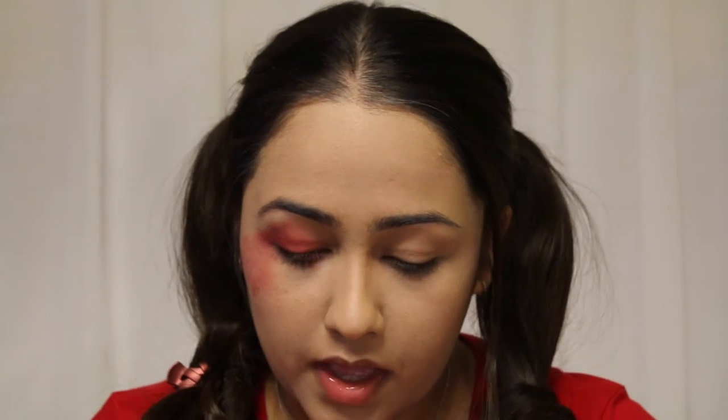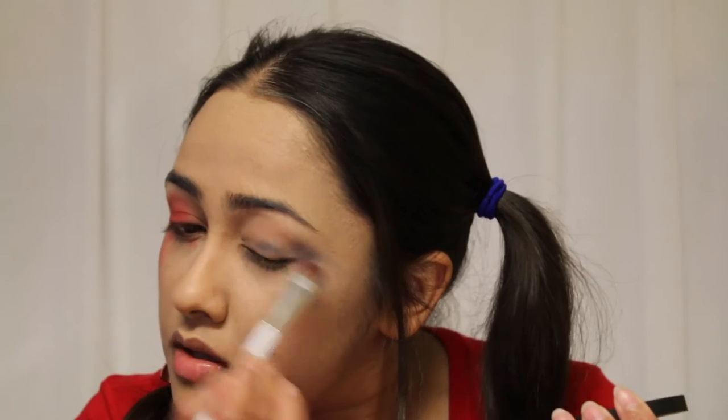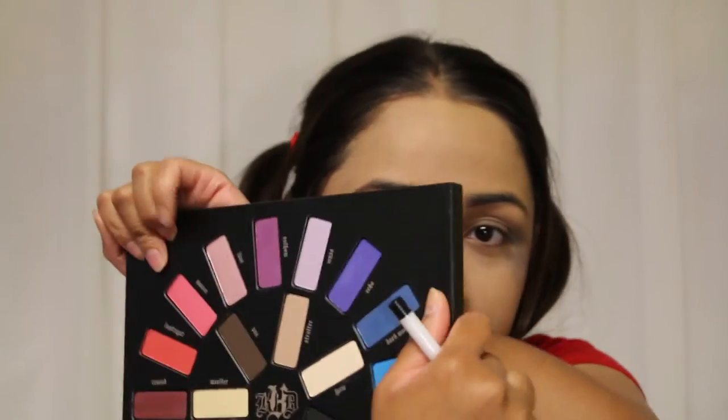I'm taking Destroyer and smudging it on my face a little more, then mixing it in again with the Milk Cosmetics Lovesick palette. I'm going to take a little bit of Fixated by Melt — it's a black and blue color — and with a very light hand dab it on my eye and pull it down. Then I'm taking Dark Wave and mixing it up with the Fixated.